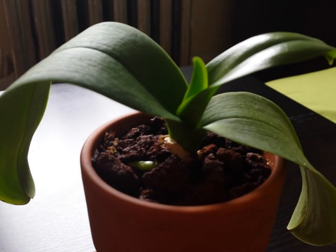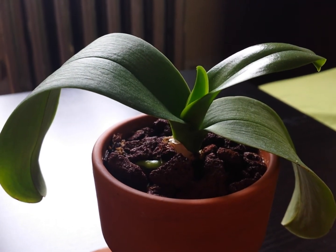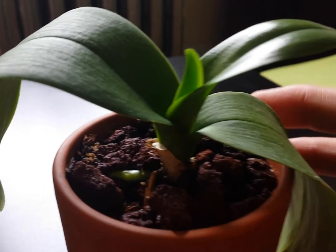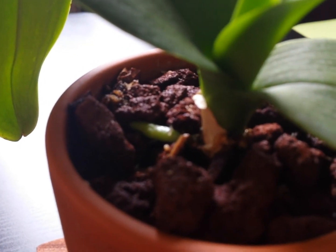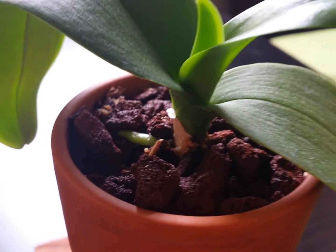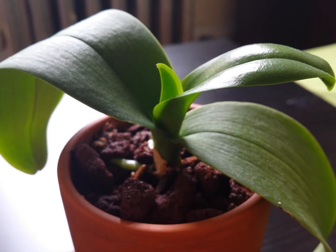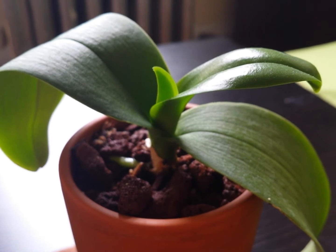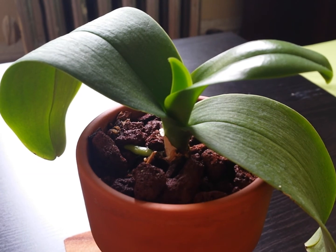Now it's giving me another new leaf, which I'm really happy about, and it's also giving me a new root. This root is actually growing into the media, so it's really good. It's been eight months since I purchased this orchid, and it has gone through a lot, but because springtime is here it's growing one new leaf and at least one root that I can see.